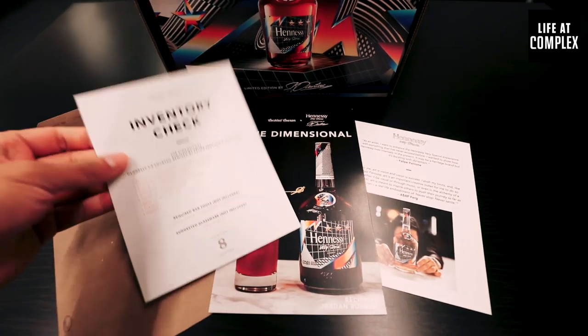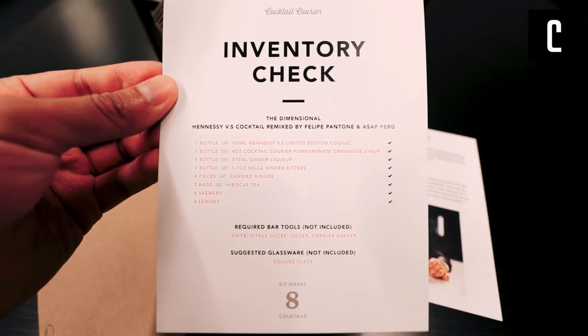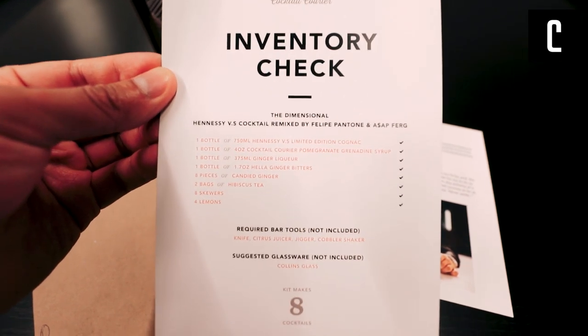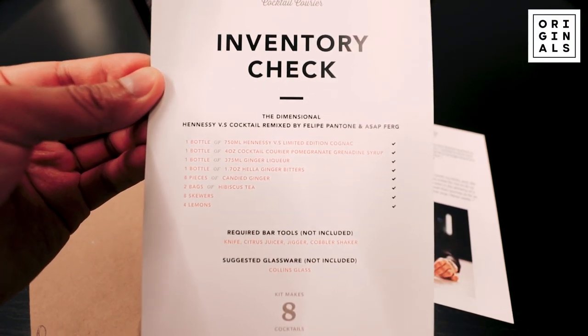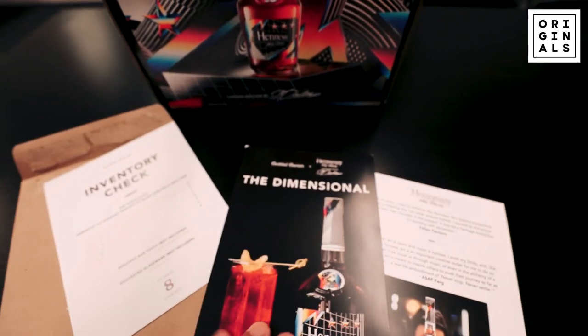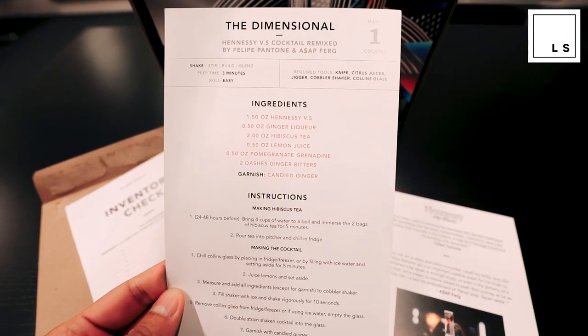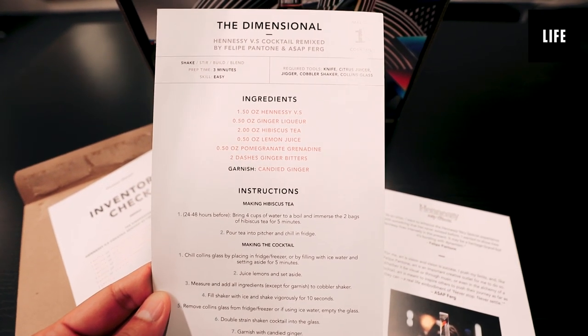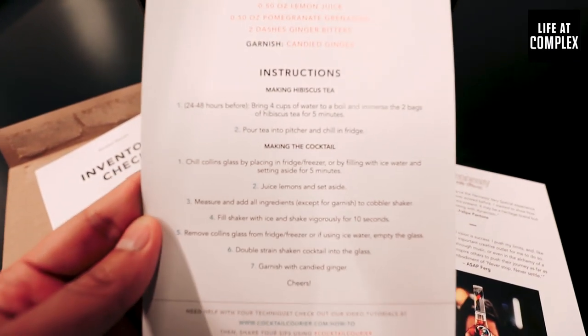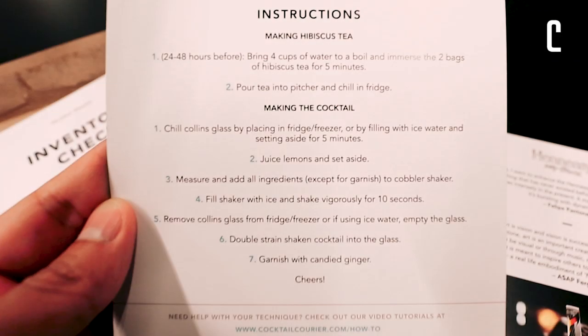Like a dummy, I didn't check the packaging box for the instructions — and well, here they are. Here's the inventory checklist. Take a screenshot of that. And here are the instructions on how to make the signature drink, the Dimensional. I'll get a closer shot for you guys right here. So take a screenshot of that and then enjoy the cocktail.